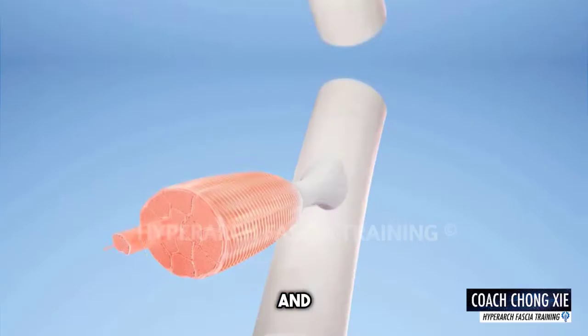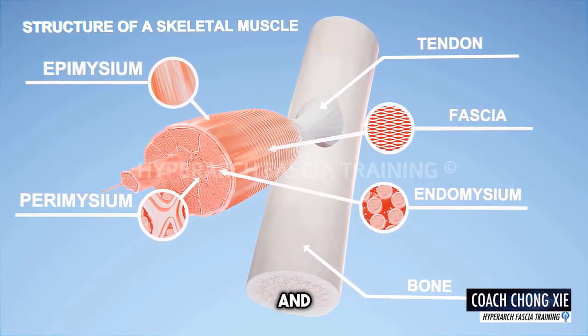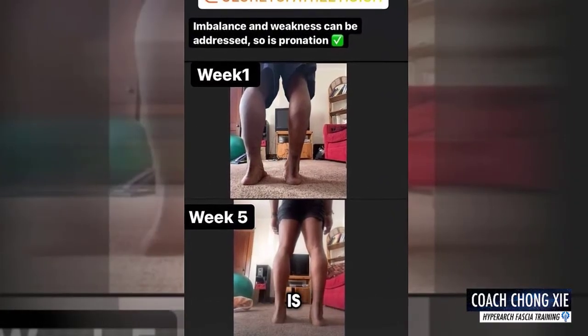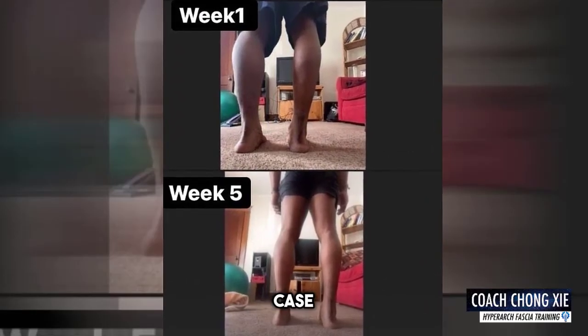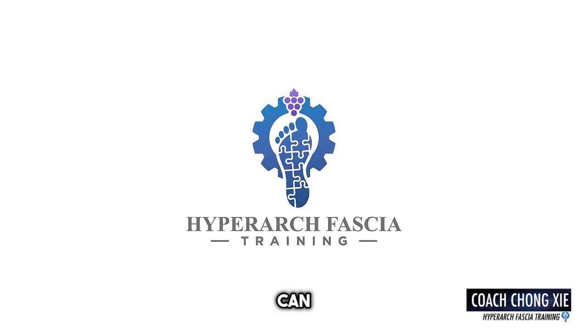We need to check all the variables and try to reduce the risks as much as we can. Here is a past case study I've done with another athlete — this is the fifth week of our HFT protocol, and we were able to bring the calf back to life. I hope you liked this case study. Follow for more training tips on how HFT and fascia can help you.